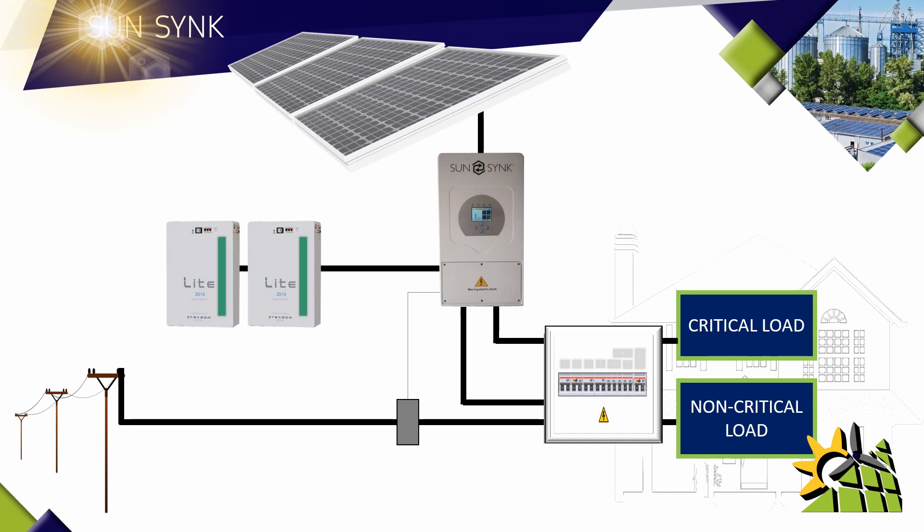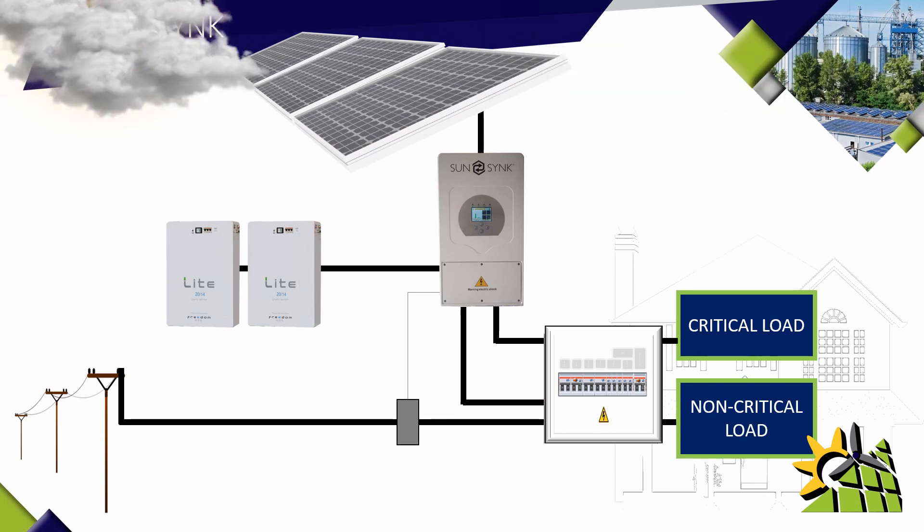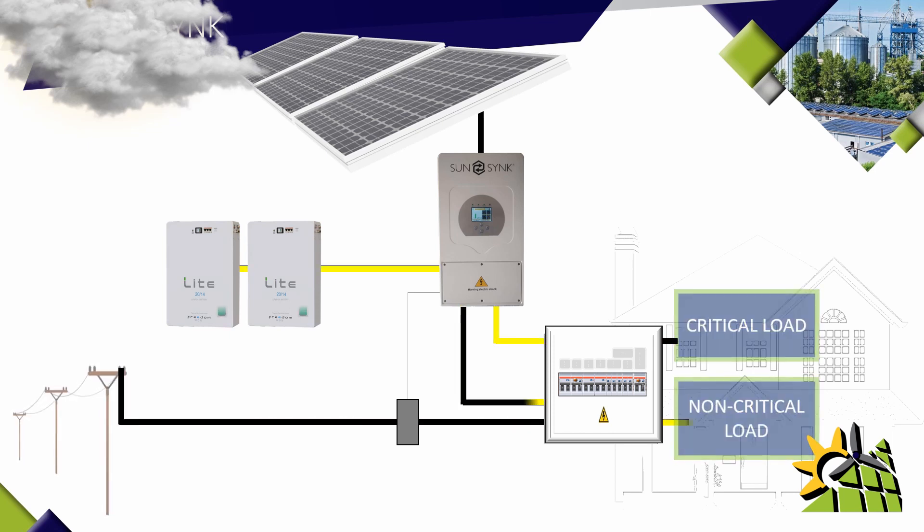On a cloudy or rainy day where the solar panels are not producing the amount of power required to charge the batteries, run the critical load, and the non-critical load, that power can be drawn from the grid to charge the batteries, run your non-critical load as well as the critical load. This option would only be required on rainy or cloudy days.